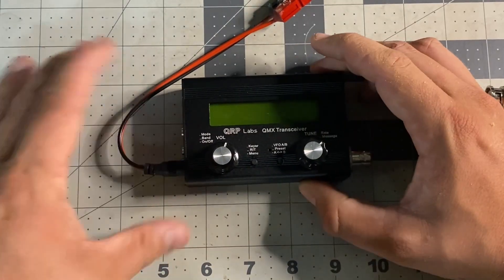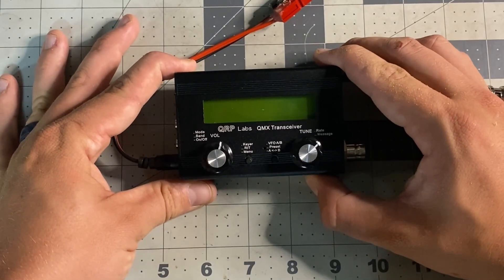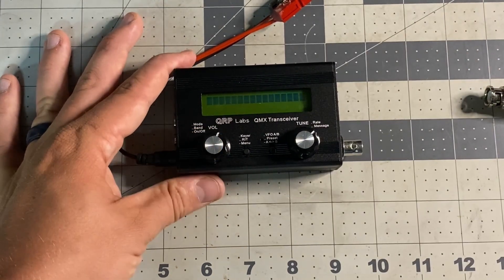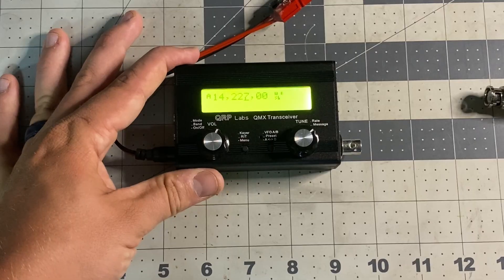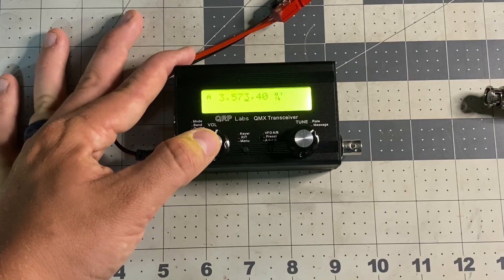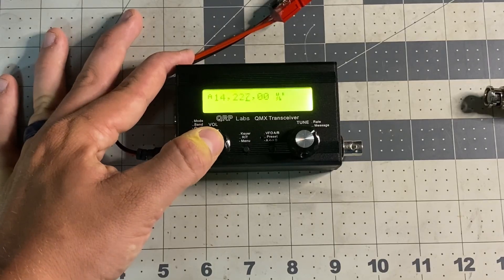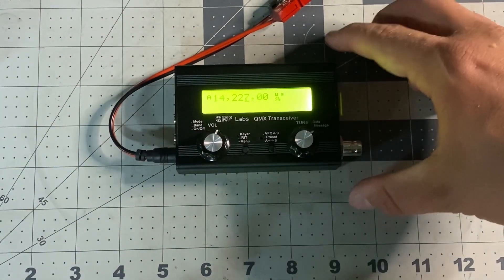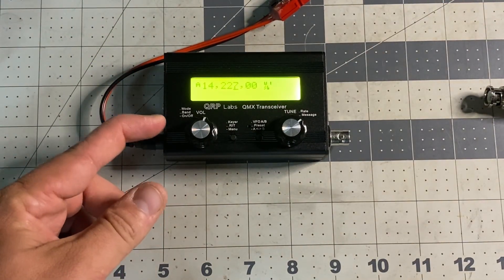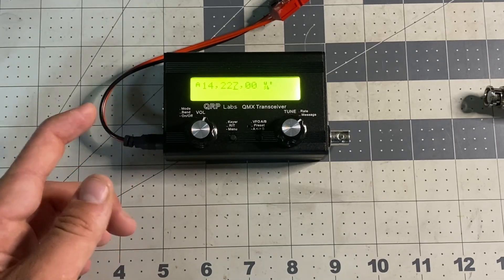Now we'll plug the barrel jack in. This radio will run on 12 volts or 9 volts depending on what build you get. This is the 12 volt build, but you can still run it on 9 volts and you'll only get about 2 to 3 watts out. We're running the new firmware and we have it on 20 meters right now. The bands this model covers are 80, 60, 40, 30, and 20. My last QMX review covered the daytime bands — 10, 12, 15, 17, and 20. This one does the other end.